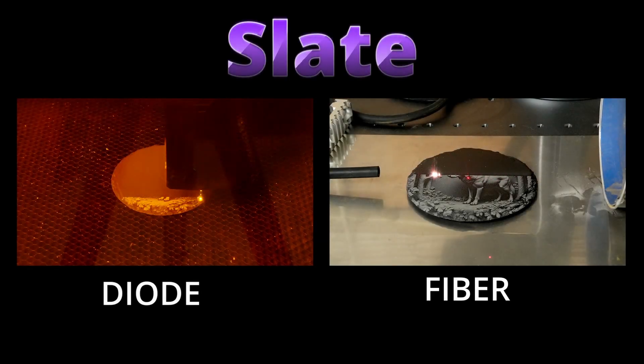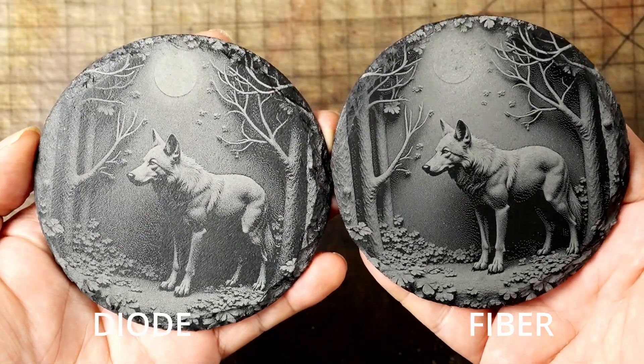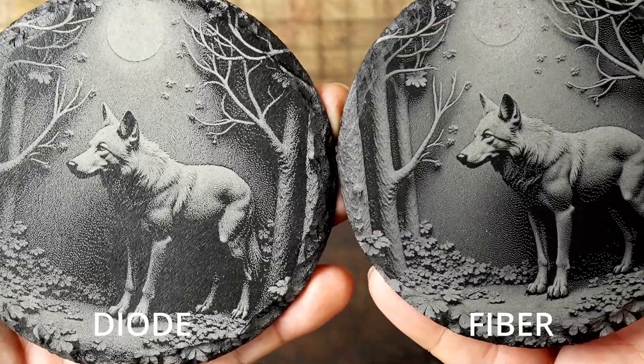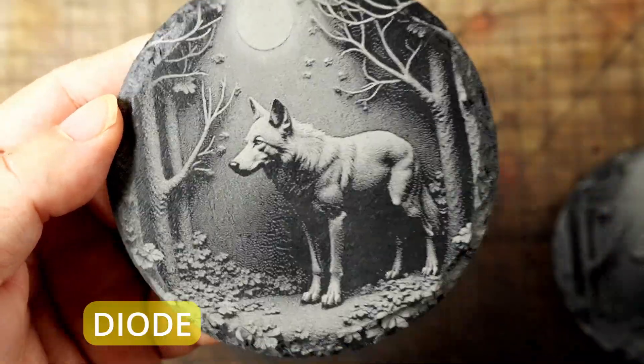Slate is one of those materials that both fiber and diode lasers can handle, but the difference in quality and speed is pretty noticeable. The diode laser can engrave slate decently with the right settings, but it takes time, and the results can sometimes look a little grainy or uneven. The fiber laser, especially the one I'm using here, produces a tighter, higher resolution result with way less effort — the detail just pops more. It has to do with how fiber lasers interact with denser, mineral-based materials like slate: the wavelength penetrates more efficiently and ablates the surface in a cleaner, more controlled way.